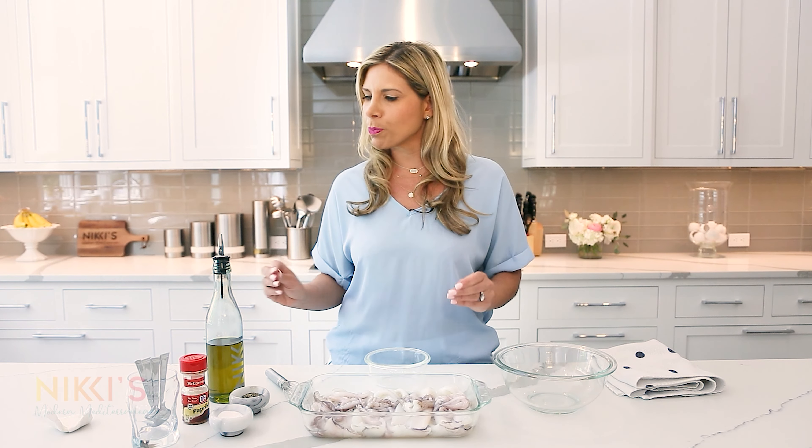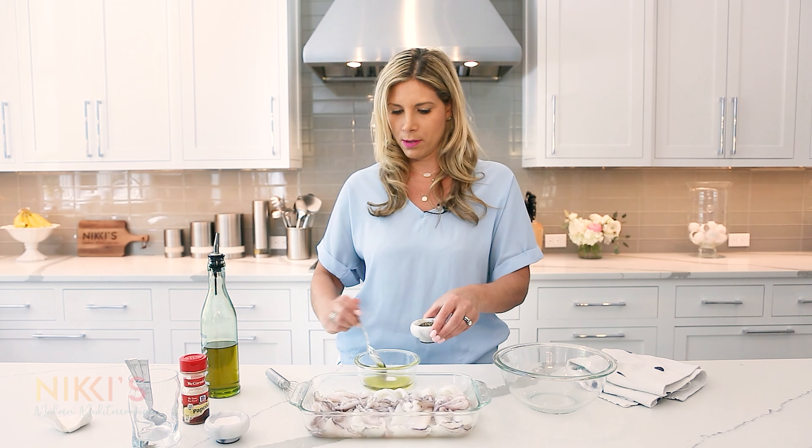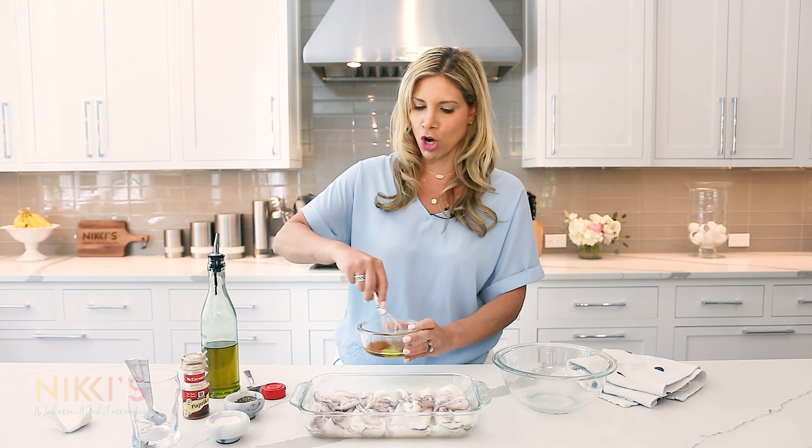We're going to make a marinade. Most people have tried fried calamari, but grilled calamari is actually so refreshing and very easy to do — and it tastes delicious. We're going to use a quarter cup of olive oil for the marinade. It's so simple: one teaspoon of salt, half a teaspoon of black pepper, and one teaspoon of paprika, which gives it a really nice flavor and a pretty color when we char grill it. Whisk that together.